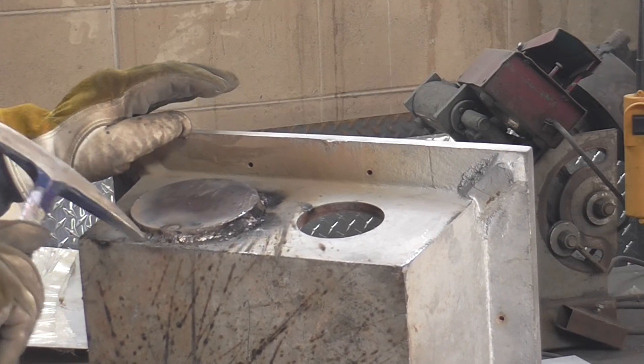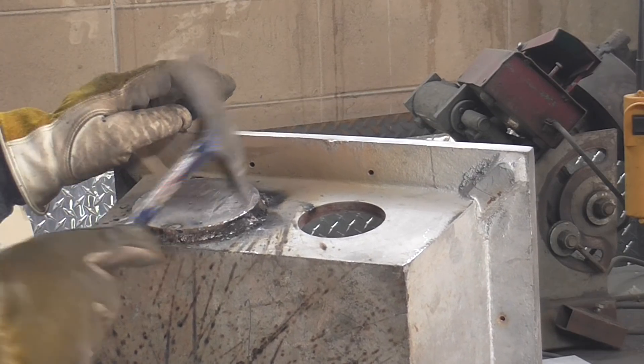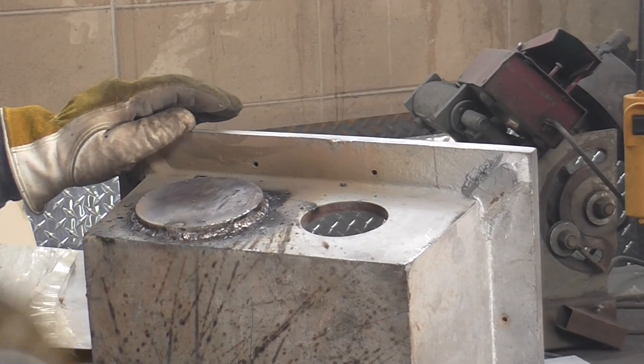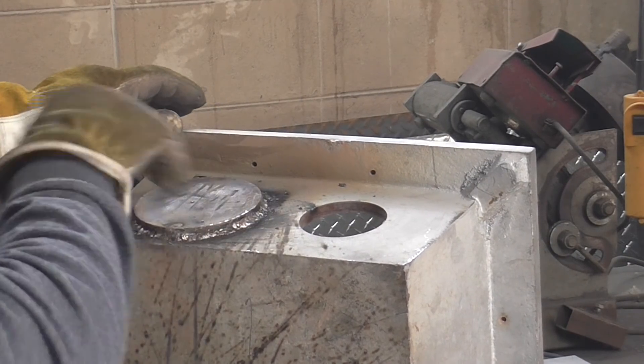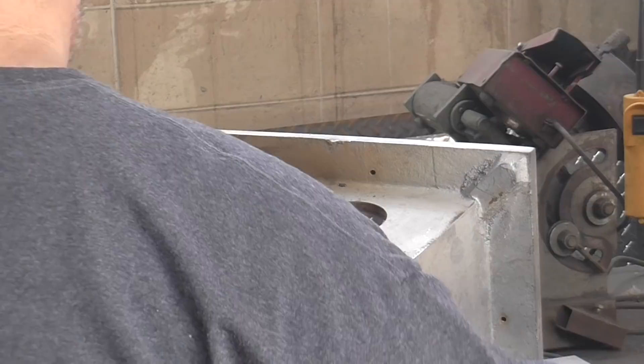Don't beat the daylights out of it — rake it. See how the chips come off? Cleaning it up a little bit, looking at what we have, putting another pass on it where it's needed, and then a little bit of chipping and wire brushing, and that's about all she wrote.